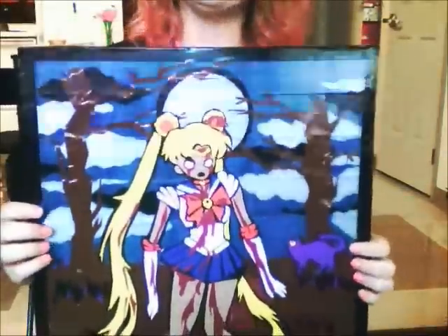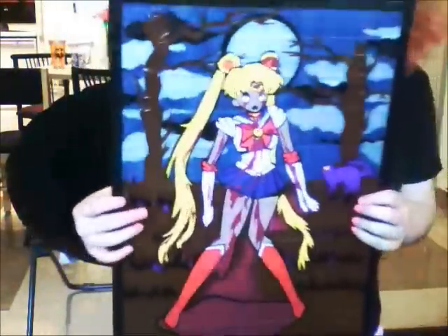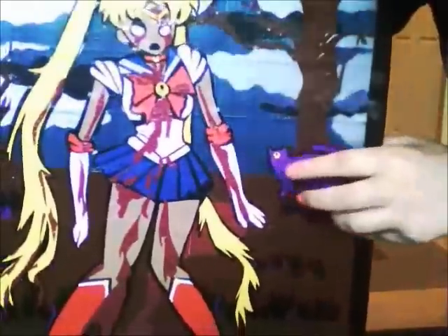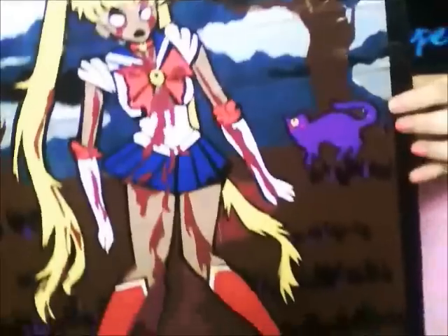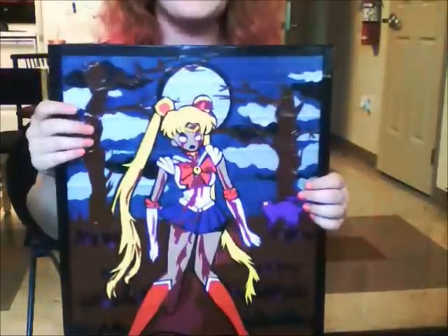Sailor Moon is a very popular anime — she's not a zombie in the show, I just decided to zombify her for Halloween. You can see some of my favorite details: Luna, her cat, is in the background. Usually she's a cutesy little anime cat, but here she's like sort of an evil silhouette. I got all the details on it.